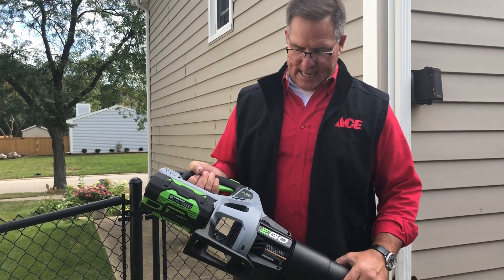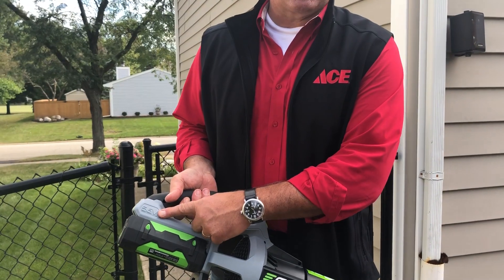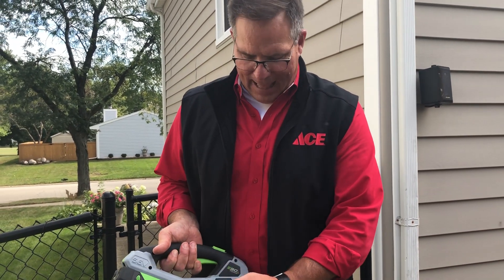When it comes to power tools and power, it's all about voltage when it comes to cordless systems. 56 volts is a lot of power.